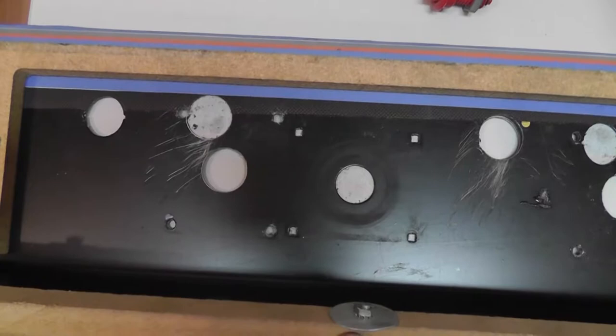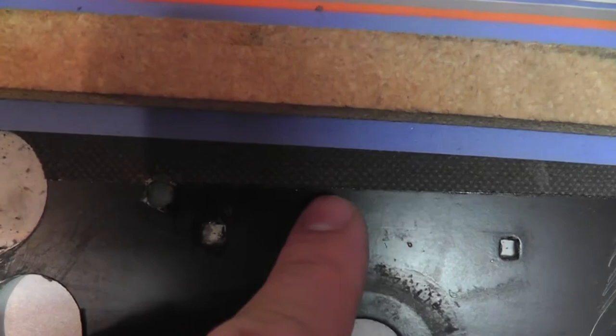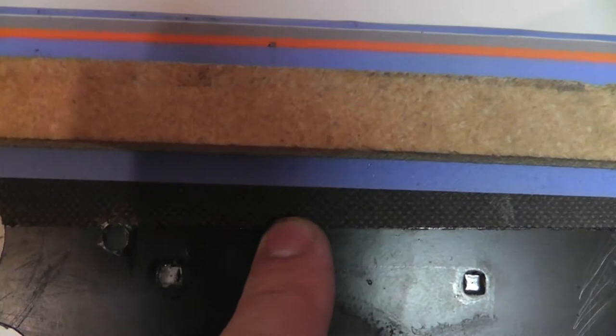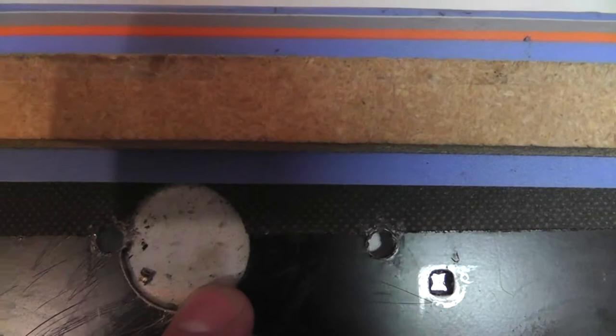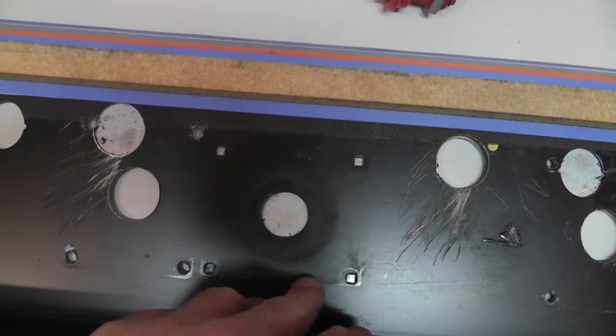Let's look at the holes on the control panel to see what game this might have originally been. The original overlay is kind of orange and black speckles. You can see the original button positions because they have little notches in the holes, whereas this hole here was clearly cut after the fact. So it could have originally been something like Jungle King or Zookeeper — a single joystick with one button.